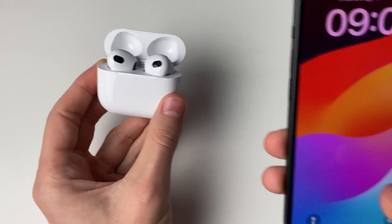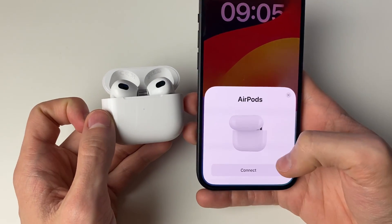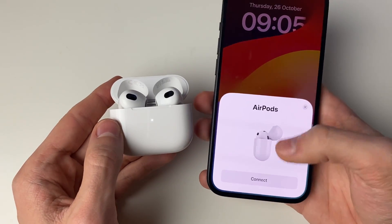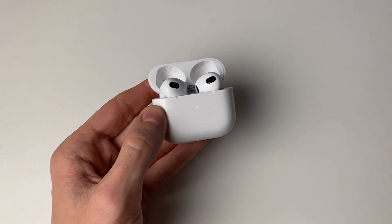Now if I open up my iPhone, you can see it's giving me the option to connect — they've been completely factory reset. You can go ahead and reconnect if you'd like, or go and sell them or do whatever you want with them. Thank you.